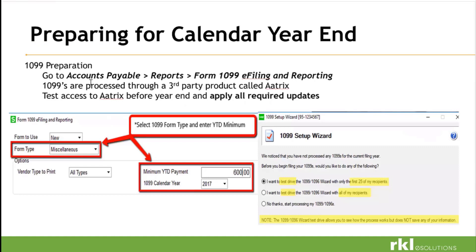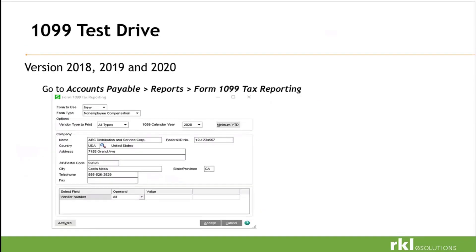For your calendar year 1099 preparation, go into AP reports, Form 1099 E-Filing. 1099 forms are processed through ATRIX, and you can always test ATRIX before you're ready — it doesn't hurt anything, so run through this process, make sure everything is working correctly and you can access the forms. For versions 2018, 19, and 20, AP reports form tax reporting will look a little different. We have a new employee form that is going to be NEC, so make sure you're mindful of your form type — use the drop-down, there are multiple forms now. Set your minimum year-to-date, click the box, put in your 600, and then accept. ATRIX will start to run.